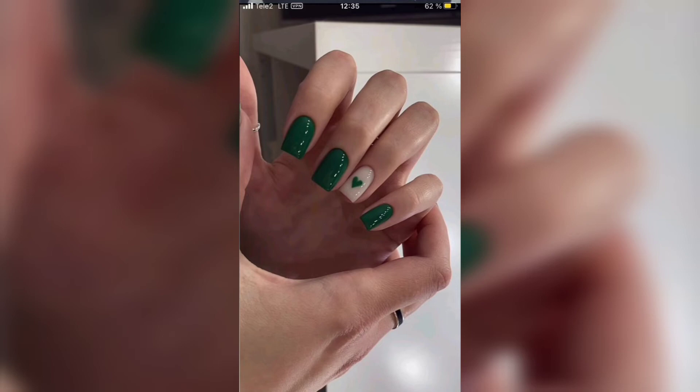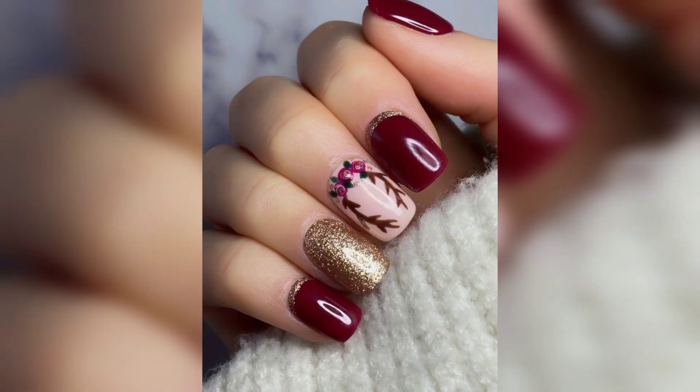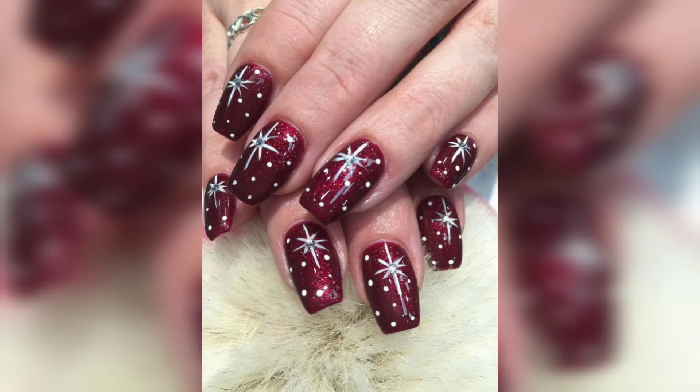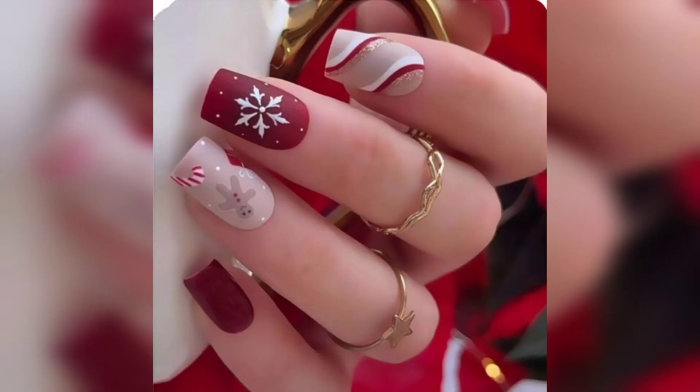Doesn't this minimalist gold leaf design make you feel cozy? This Christmas nail style is super elegant without being boring. Try this look with a natural shade and cuticle oil. Sometimes simple and chic is the way to go for Christmas nails.